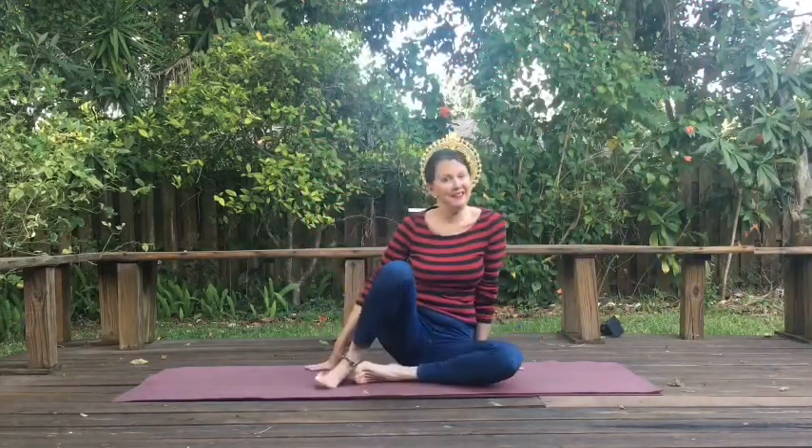Hi, I'm Annie. Let's do yoga. So, today we'll do a few seated poses — just a little drop-in.